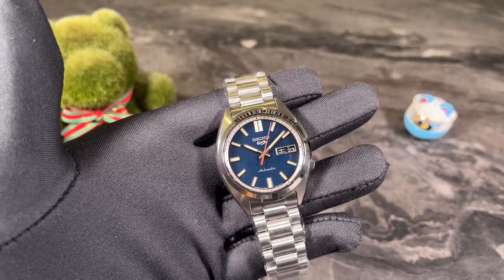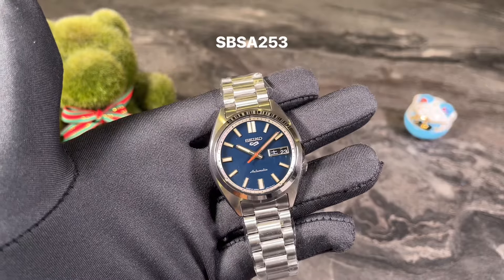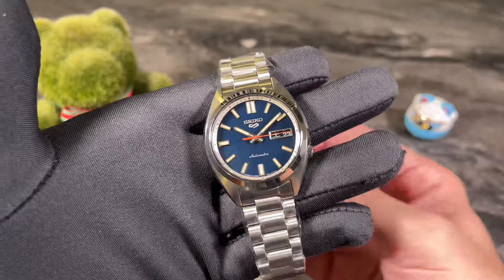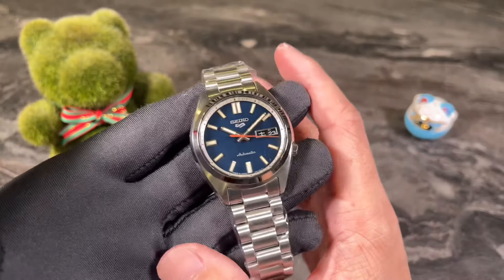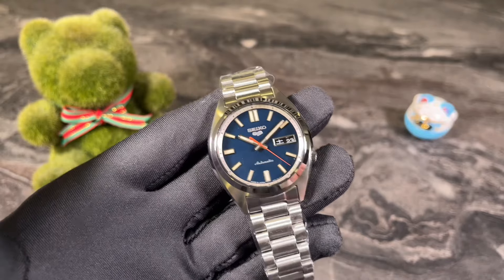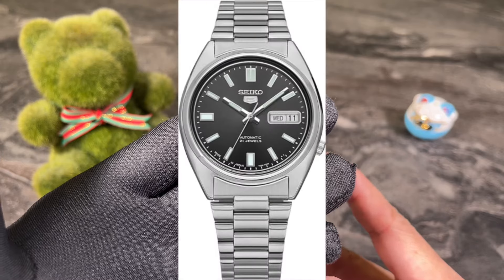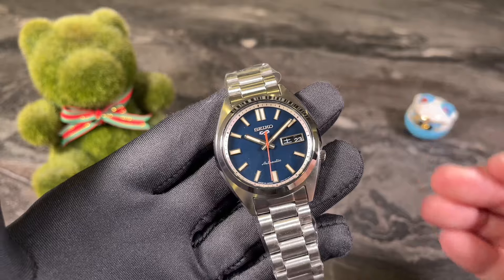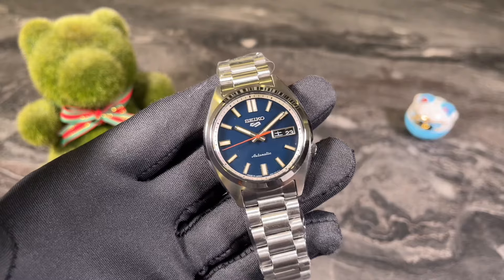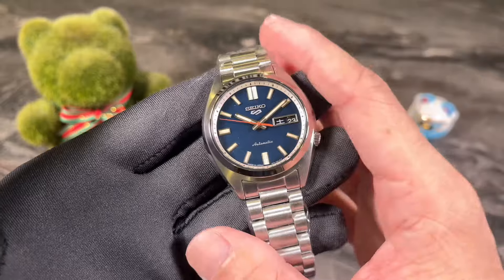Hello and welcome back to my channel, this is Andy in Singapore. For today's video we are going to do a really quick review of the SBSA 253. Many of you will find this watch very familiar looking — it is a remake, reissue, or upgrade of an old Seiko classic. I also want to share the purpose of this video: to compare and show you whether people were right or wrong about this watch.